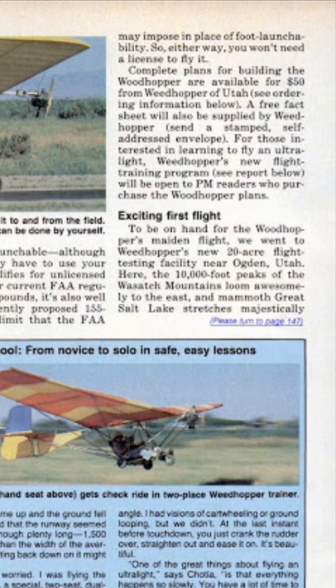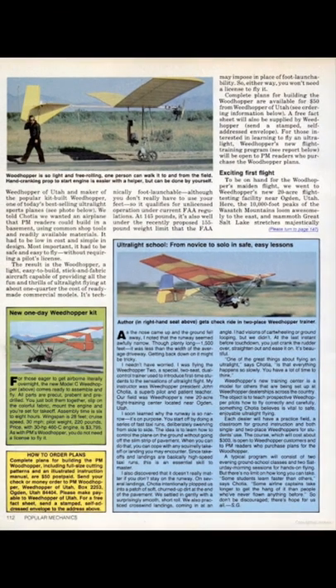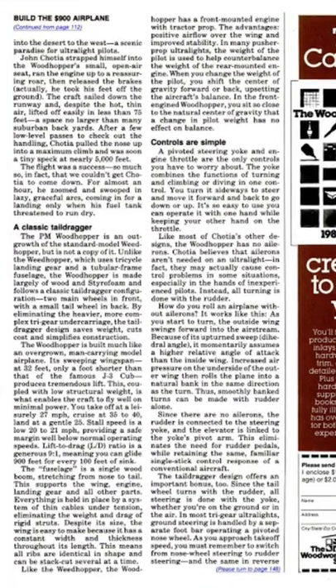'To be on hand for the Woodhopper's maiden flight, we went to Weed Hopper's new 20-acre flight testing facility near Ogden, Utah. Here the 10,000-foot peaks of the Wasatch Mountains loom awesomely to the east, and the mammoth Great Salt Lake stretches majestically into the desert to the west — a scenic paradise for ultralight pilots. John Chocha strapped himself into the Woodhopper's small open-air seat, ran the engine up to a reassuring roar, then released the brakes — actually he took his feet off the ground. The craft sailed down the runway and despite the hot thin air, lifted off easily in less than 75 feet, a space no larger than many suburban backyards.'